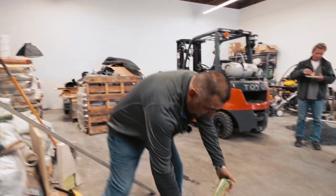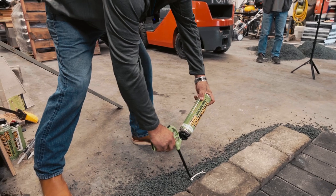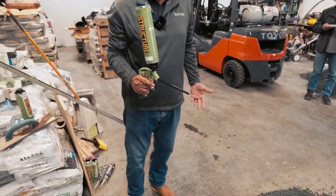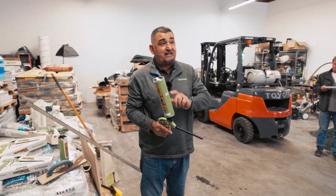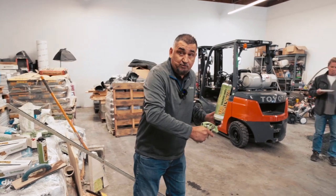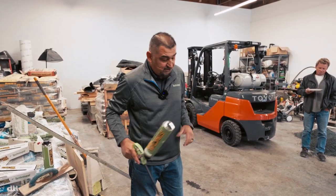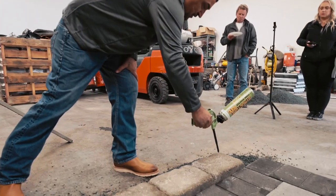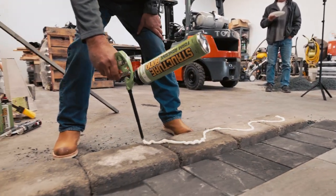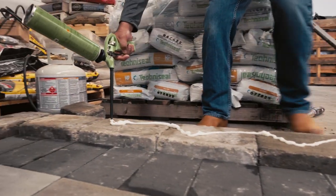Now you have bead control. Be very careful — this thing will spray up to that wall over there. Turn it down and find the bead size you want. Squirt a little on the floor first to test it. Adjust until you find your bead. That's the most important step — you don't want to just open this can and blow it everywhere. Most people do two beads, or you can do a single zigzag pattern.